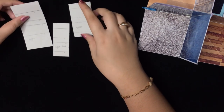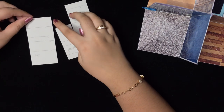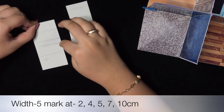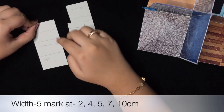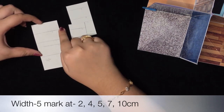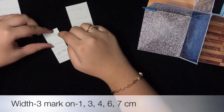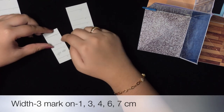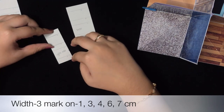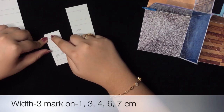Now for the living room, we'll make a dresser, coffee table, and sofa. The sofa measurements: mark at 2 cm, 4 cm, 5 cm, 7 cm — total length is 10 cm and width is 5 cm. For the coffee table: mark at 1 cm, 3 cm, 4 cm, 6 cm — total length is 7 cm and width is 3 cm.